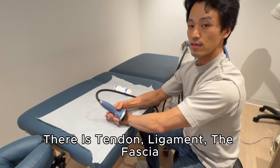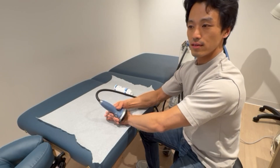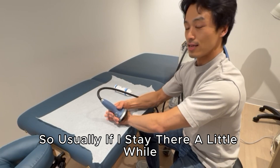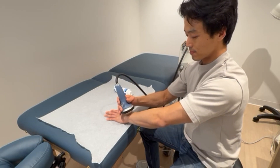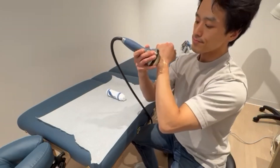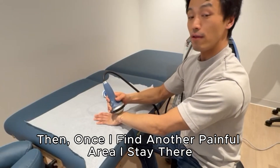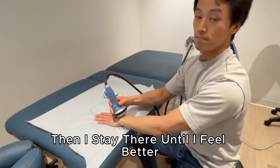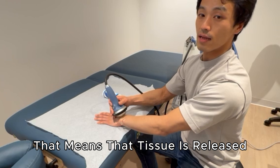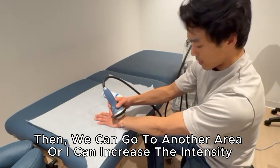Usually around the bone area there are tendons, ligaments, fascia, adhesion, trigger points, and scar tissue. If I stay over a painful spot for a little while, the pain decreases — that means the tissue is released. Then I search another area, find the next painful spot, stay there until it feels better, and move on. Once the tissue is released I can move to another place or increase the intensity.